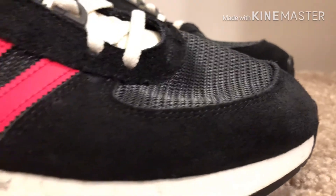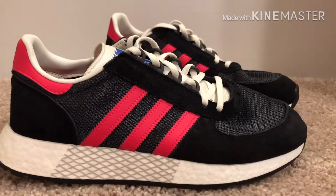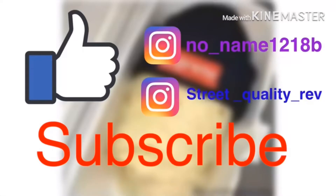Altogether though, I think this is a really good shoe and I do think you should buy it if you want it. Again, go to the link in description — $95. I'll be selling them in size 10.5. Thank you guys for watching and I'll see y'all next time on Street Quality Rev.